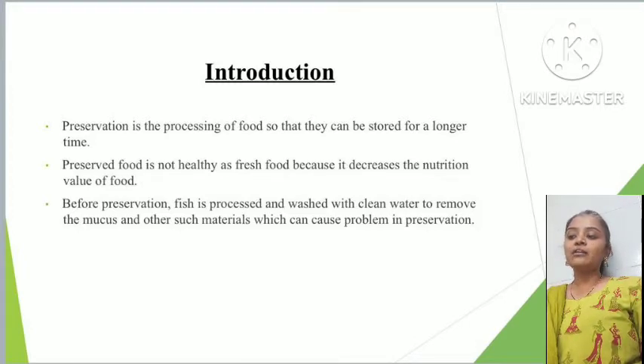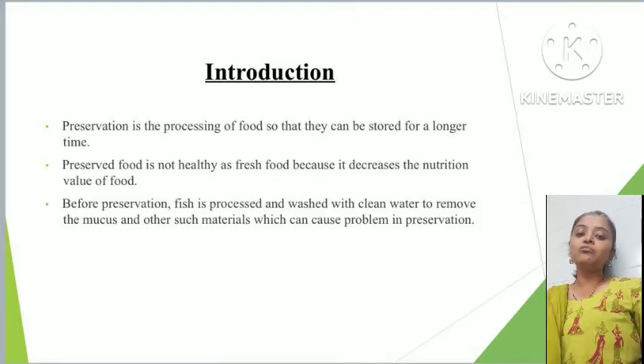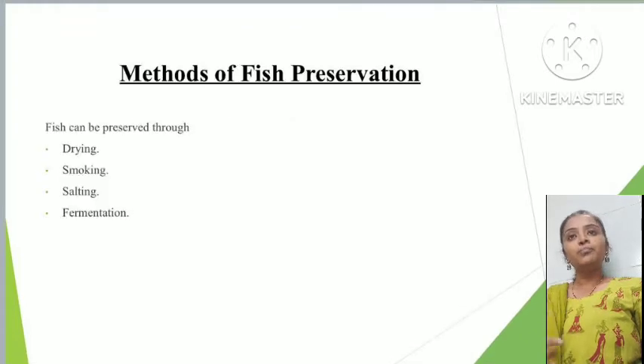Preservation is the process or act which keeps something safe from damage and deterioration. The preservation process is followed to store food for a longer time. Before preservation, we have to process the fish by cleaning it thoroughly with clean water so that the mucus present on the epithelial layer is removed, along with any contaminated parts and dust particles.